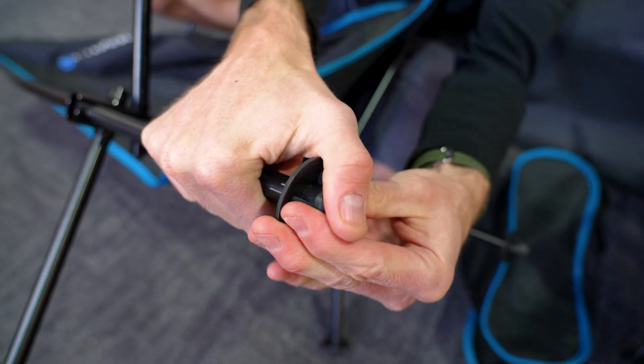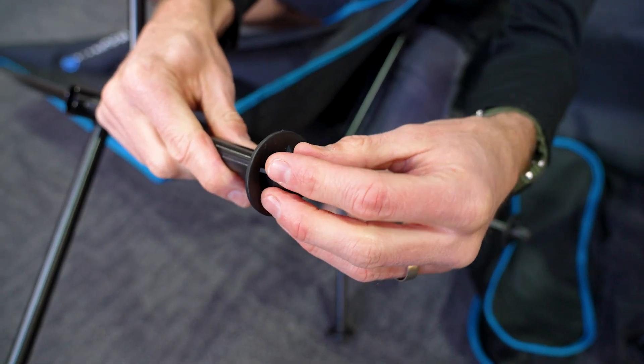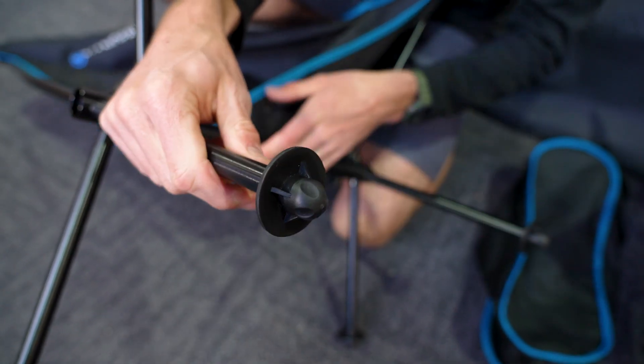These are just a rubber foot, so if you're using it on a slippery surface that's going to stop it sliding around too much. This is also going to minimise the amount that they sink into soft sand or dirt if you're using it on soft ground.